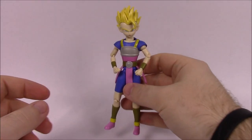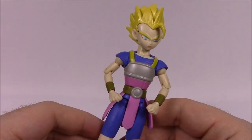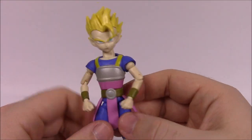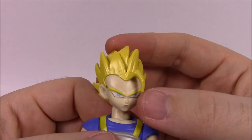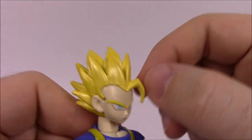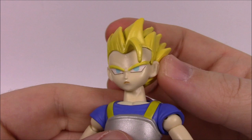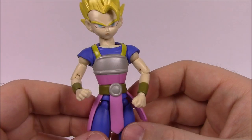Next up is number two, Super Saiyan Kaba. I assume this is a female based on the pink outfit and very skinny body — or it could be a small kid. The head has classic spiky Super Saiyan anime hair, all spiked up with a piece hanging over the face, blonde hair with blue eyes. The head is quite large compared to the skinny body, which looks a little odd.